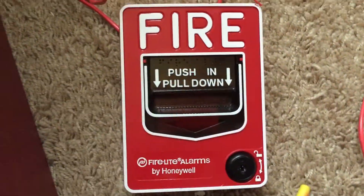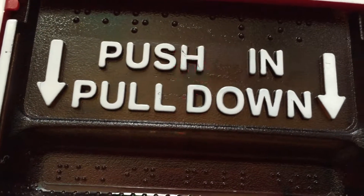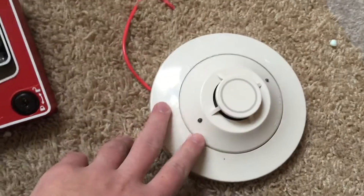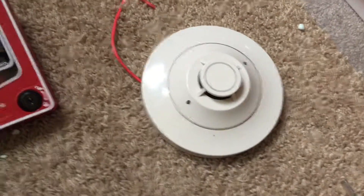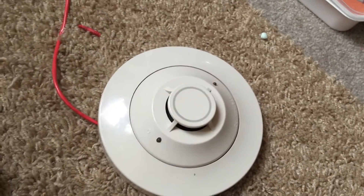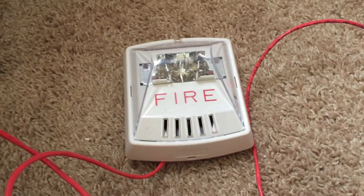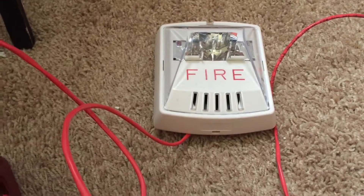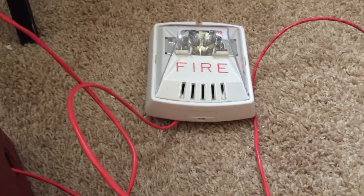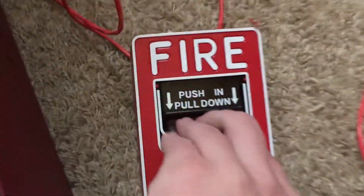Moving on to the devices — here's a Firelight BG12LX. You can see the blinking light right there, indicating that it's communicating with the panel. Along with that, on the same loop actually, we have this Firelight heat detector — I forget the specific model number of it, but you can see the LEDs on this flashing. And then for an alarm, I have this white Wheelock Exceder hooked up, set to code 3, and two-wire silence is enabled on this. So I think I'll go ahead and pull the BG12LX now — here we go.